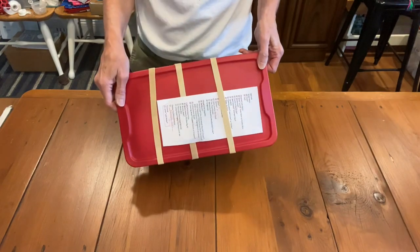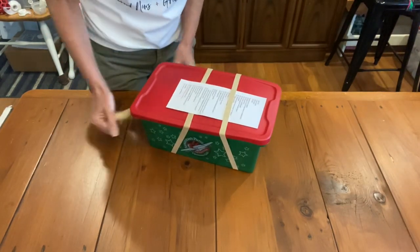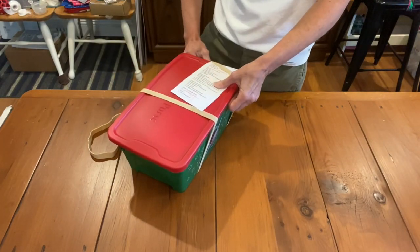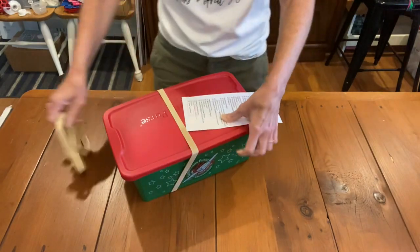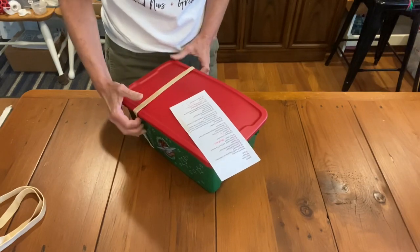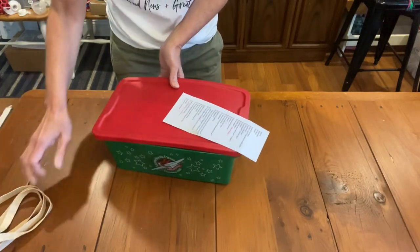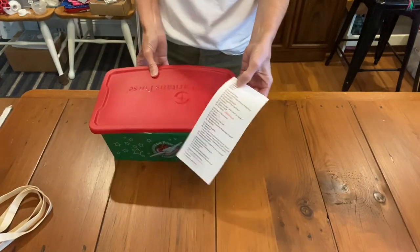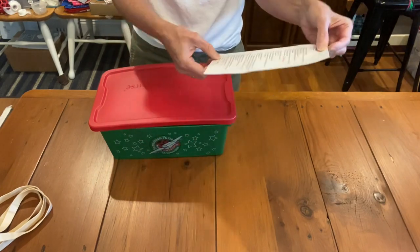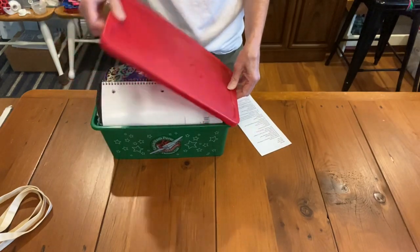It's for a girl five to nine. On the top I have my checkout sheet, which is great for keeping organized to make sure you don't leave anything out. You can print off this one for a girl five to nine or any of the other age groups or for a boy. You can do that all on blessingsinashoebox.com and you can even customize it. You don't have to use our exact same list. It has a lot in here and it was hard to close, so I know you're going to love it.